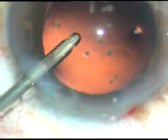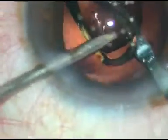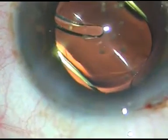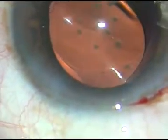Now a little bit of enlargement of the main incision. In this case I am using a hydrophobic acrylic intraocular lens, and it is being implanted under irrigating fluid. The irrigating fluid is keeping the anterior chamber formed, and the lens goes into the capsular bag.